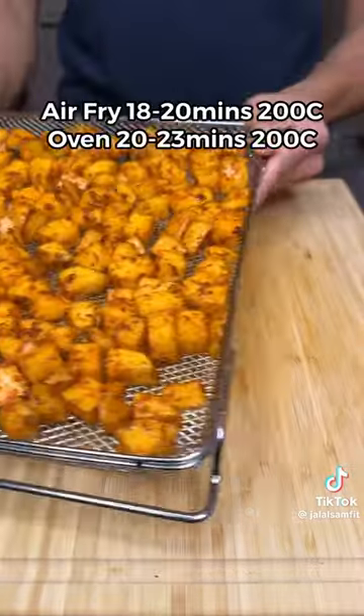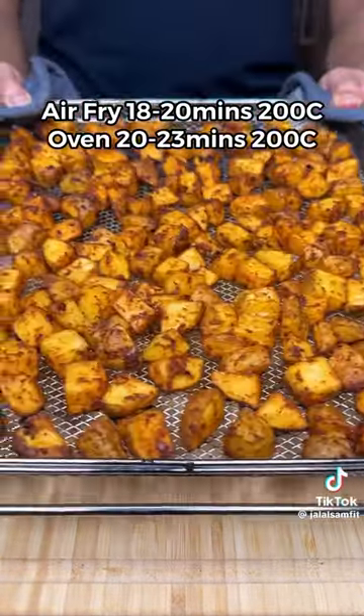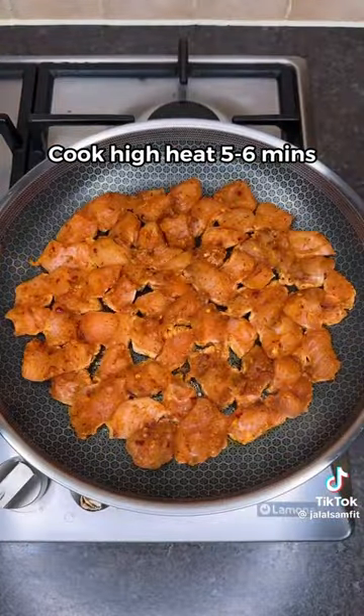Mix well, then oven or air fry on the settings listed on screen. Next, cook the chicken on high heat for 5 minutes.